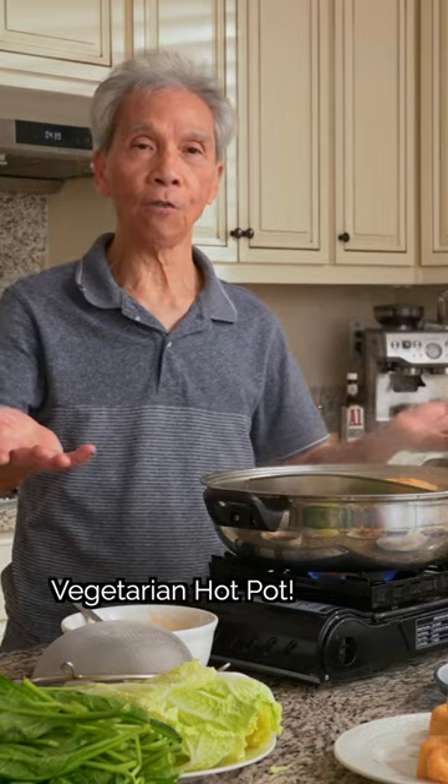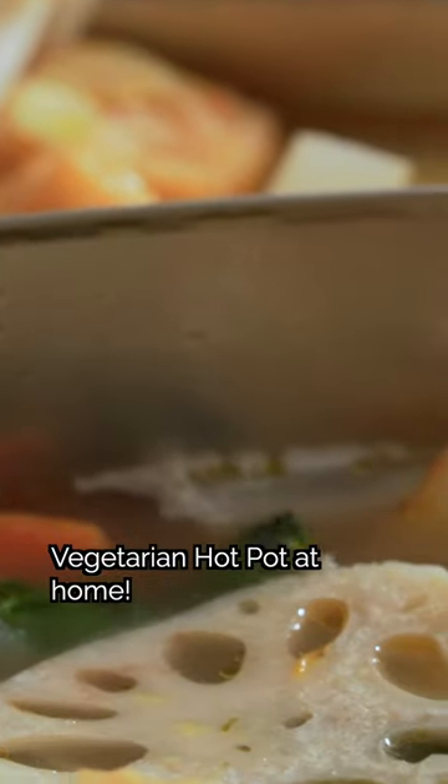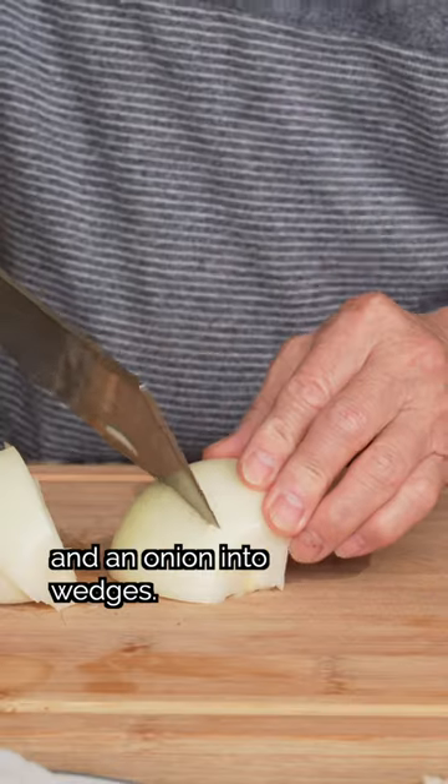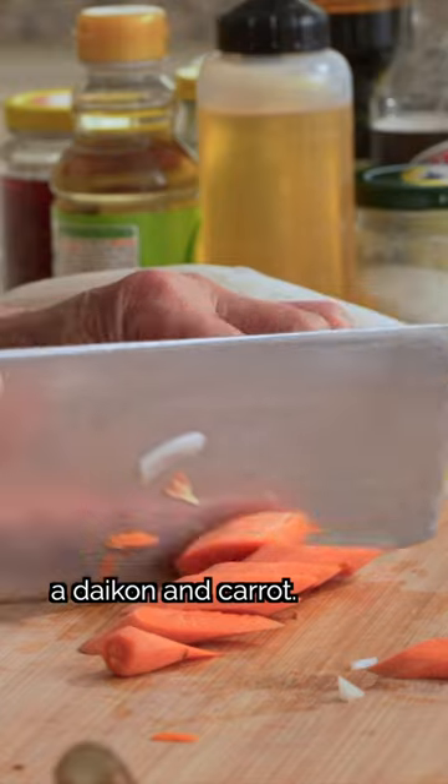Try my dad's heartwarming Suu Choi Foo Wot vegetarian hot pot at home. First, we'll prep some ingredients for the soup base. We'll cut ginger into slices and an onion into wedges. Then we'll slice up a daikon and carrot.